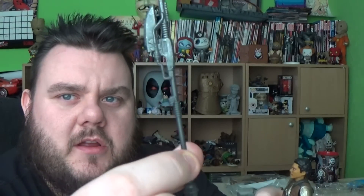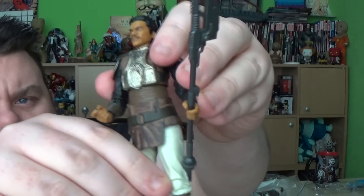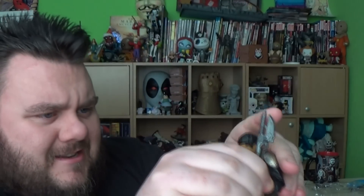His hand has the blaster hand going on, but it doesn't come with a blaster. He does come with the weapon he uses during his disguise — I'll pop that in his hand. These new elbow joints, I just can't get used to them. They don't feel very secure to me. I hate them — I feel like they're going to break.